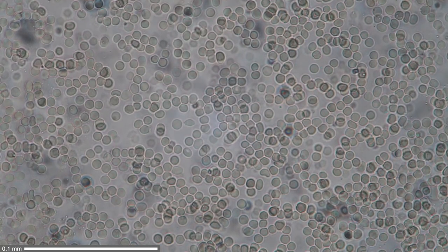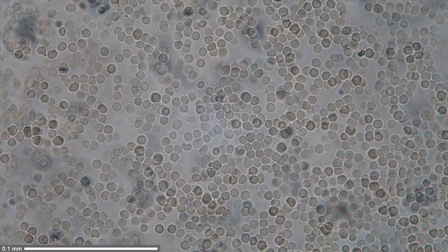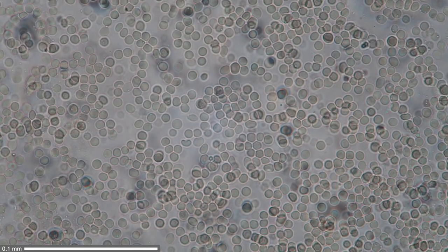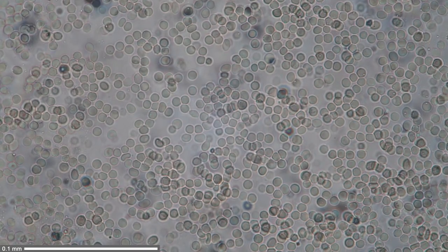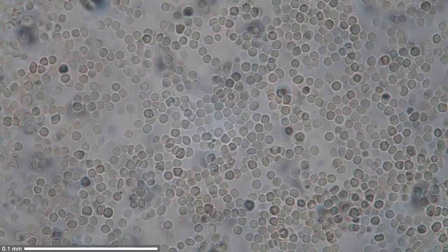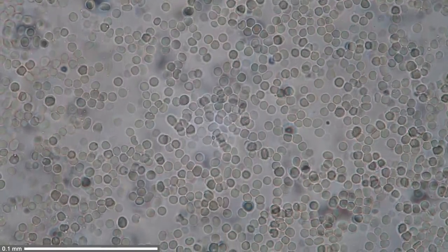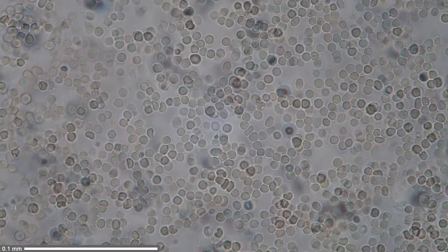At a higher magnification, now using the 40x objective, you can see that the red blood cells are moving. This is because of the evaporating water beneath the cover glass, and therefore the blood cells start to stream. This is now using a time lapse, and it's quite nicely visible.